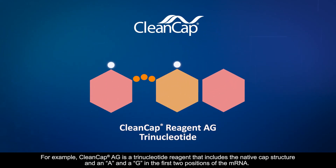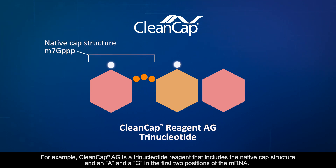For example, CleanCap AG is a trinucleotide reagent that includes the native cap structure and an A and a G in the first two positions of the mRNA.